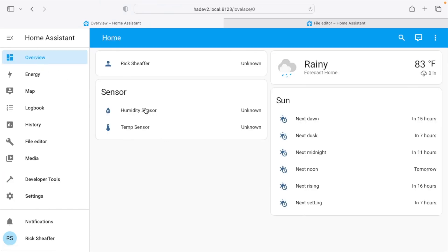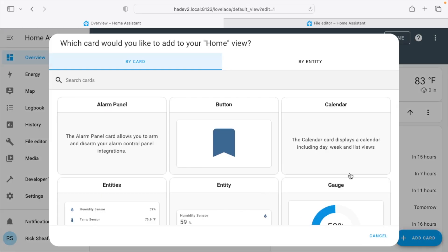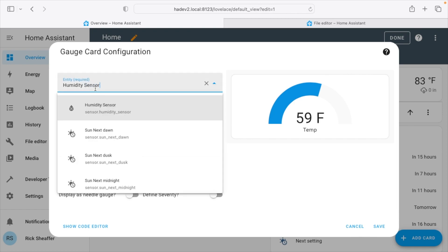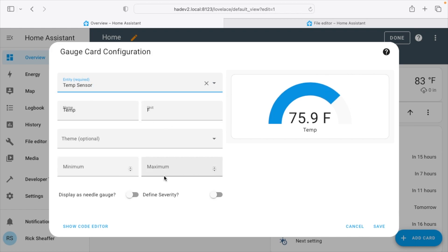Going to my dashboard, here we have the humidity sensor. Since I just restarted, it's not showing up yet — it should appear in a second. I pressed the button on the sensor to make it show up faster. On the default dashboard I can go to Edit Dashboard and add a card with a gauge. I'll call it 'Temp', unit is Fahrenheit, entity is 'temp sensor', and you can set minimum and maximum. Displaying as a needle looks nice, so I'll hit Save.